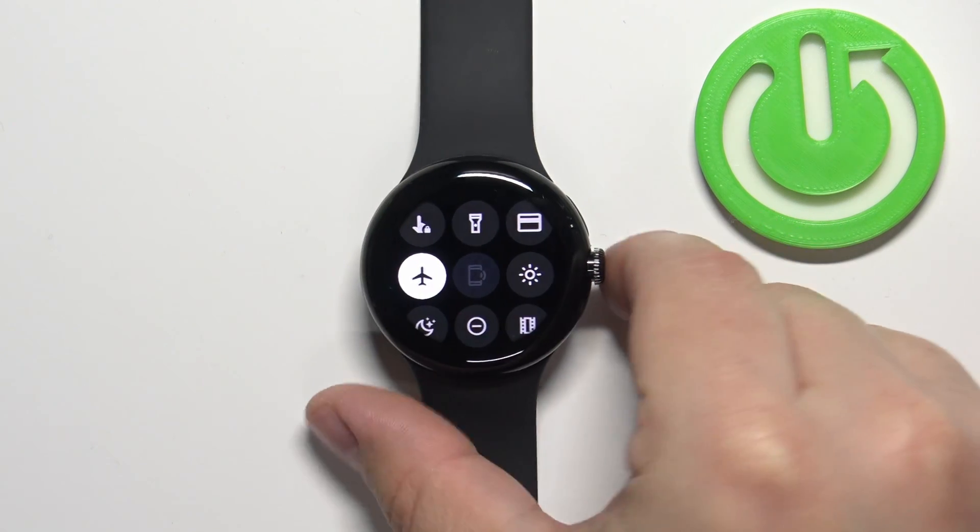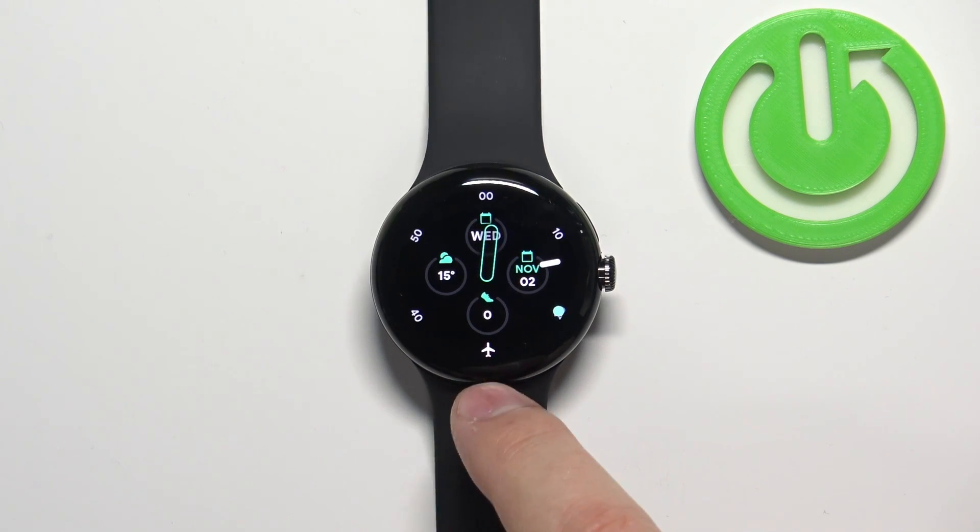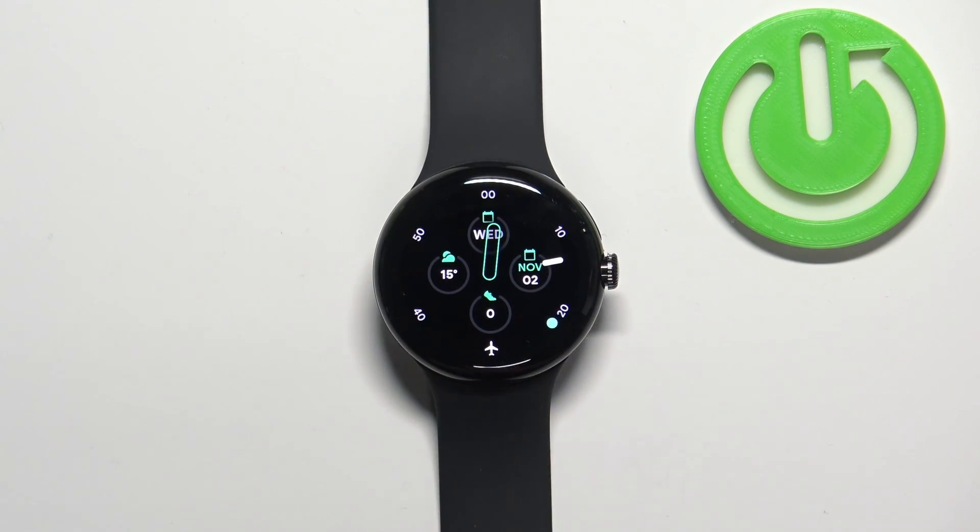Now you can press the crown button to go back to the watch face. You should also see the airplane mode icon on the watch face, which indicates that the mode is enabled. And that's how you enable the mode.